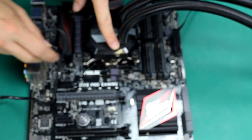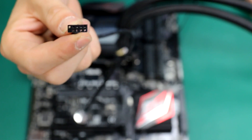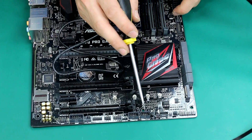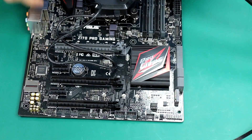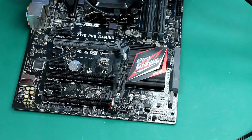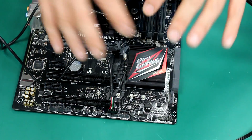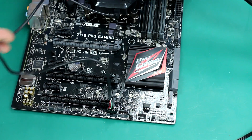The USB end goes directly into the cooler — it only goes in one direction. The other end goes into the motherboard USB header. As you can see at the bottom of the motherboard, we have two USB headers labeled USB 1 and USB 2. Simply grab the connector and plug it in. Never force it — it only goes in one direction. You'll need to be smart with your wiring. I tend to do this step towards the end of the build once the graphics card, RAM, and power supply cables are in place, so I can decide where to hide this cable.